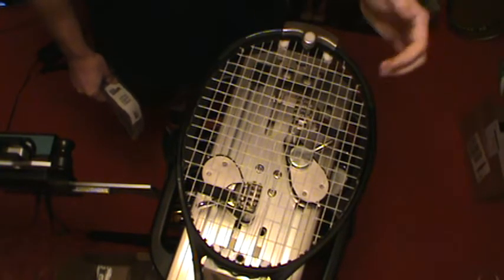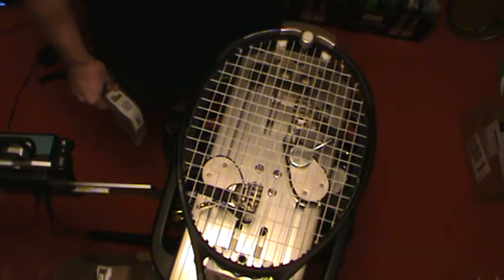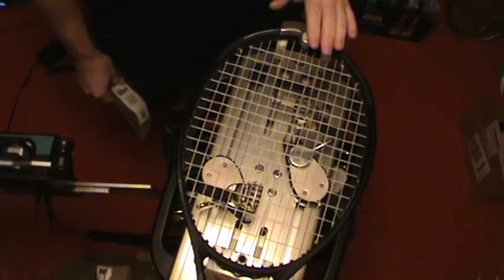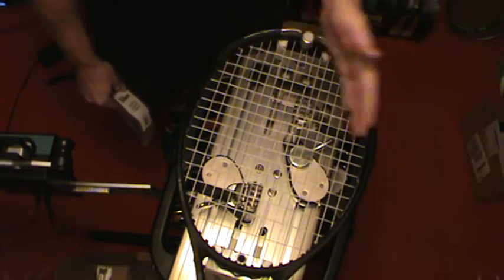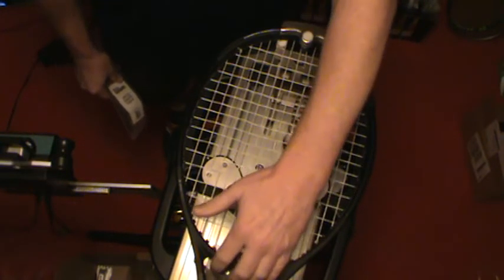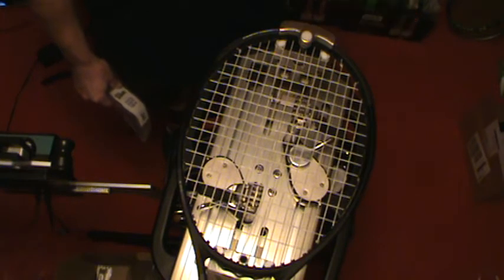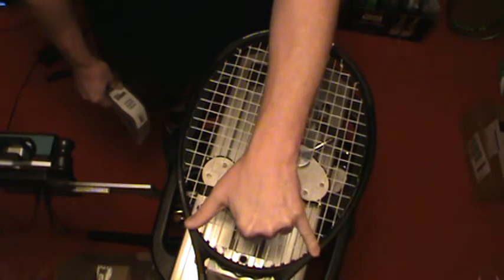Most rackets that have eight holes in the throat bridge are going to start at the head. If it's a 16 main racket that starts at the head, you'll end up back at the head and tie off the mains at the head. Most rackets with 18 mains start at the head because they have eight holes in the throat, which means they end at the opposite end. With 18 mains, you'll always end at the opposite end from which you start. So typically, an 18 main racket starts at the head and ends at the throat, so your mains get tied off down here at the throat somewhere.